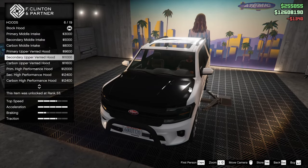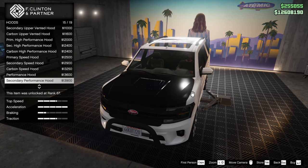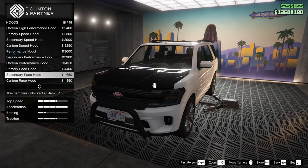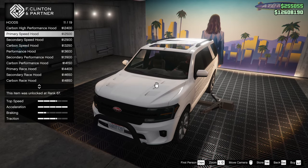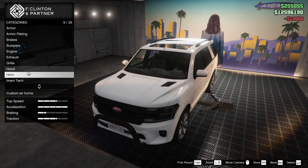For the hood, we do have quite a few different options here. We're going to scroll through them and just see if there's anything that really catches my eye. Not so far, honestly. Everything's kind of what you would expect to be there. The performance hood is pretty cool, I have to say. I think I'm going to go for the primary high performance hood, though.